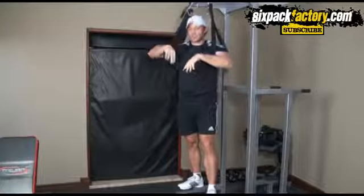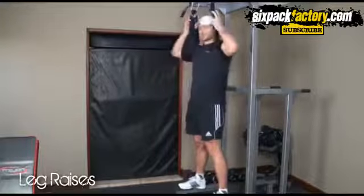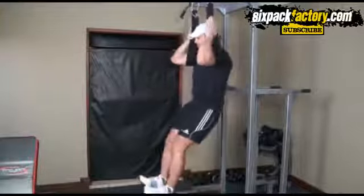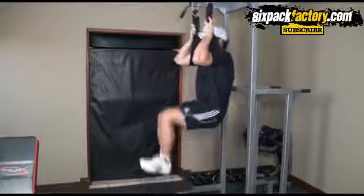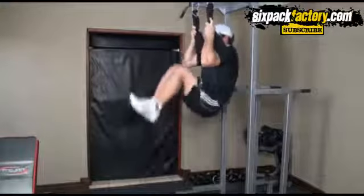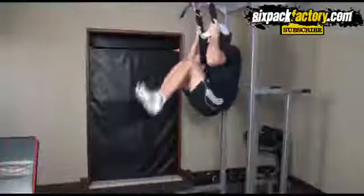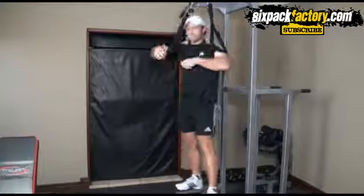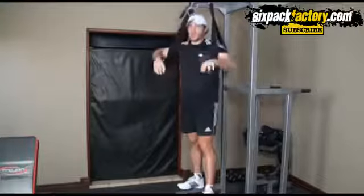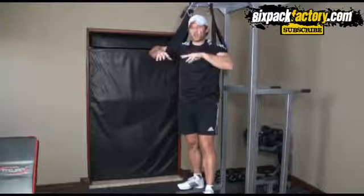The second exercise is hanging leg raises with bent knees. You set yourself and then from here you go up and down. You don't have to do it slowly — get into a rhythm, nice and quick. Same as with the straight leg raises, you don't have to go very slowly.